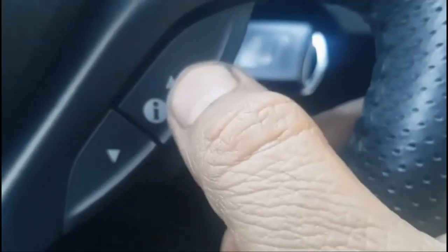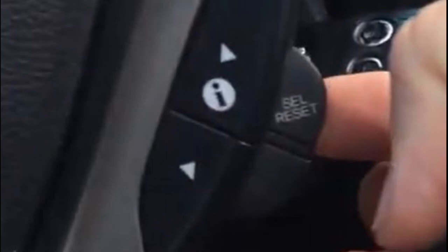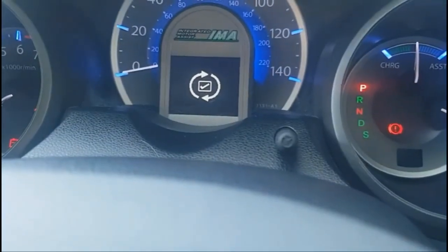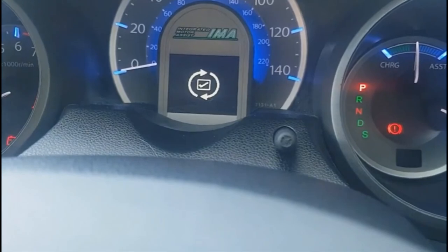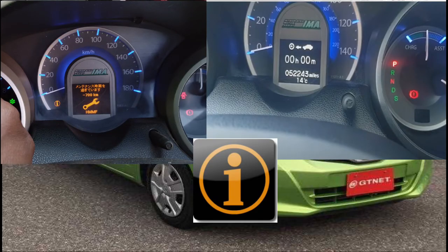Step five: press the information up arrow once on your steering buttons. Step six: now press the select/reset button under the up arrow button. Your service setting has now been reset. You can now turn off the vehicle.